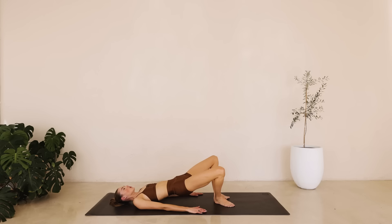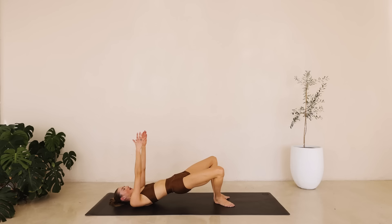Hold it here. Arms are up. Tiny little pulses for ten down to one. Great job. Lower down. Bring those knees in and then we're rolling up. Amazing job.